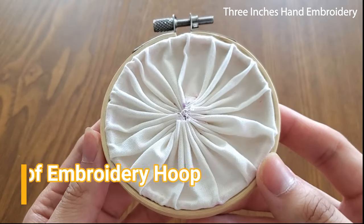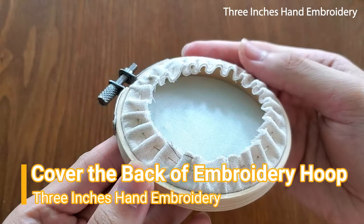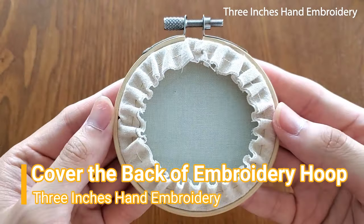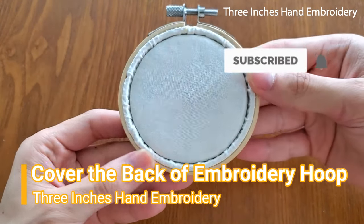Hi, welcome to 3 Inches Hand Embroidery. I'm Eric. In this video, I'll show you how to cover the back of a hand embroidery hoop after you finish embroidery. Don't forget to subscribe to my channel for more upcoming hand embroidery videos.